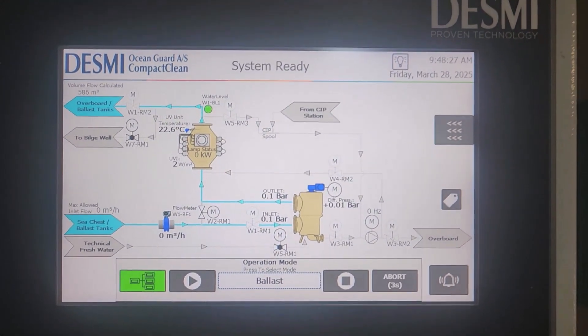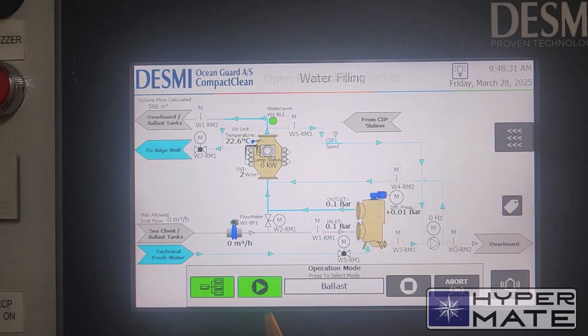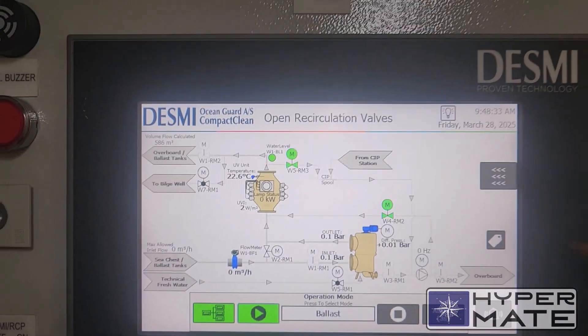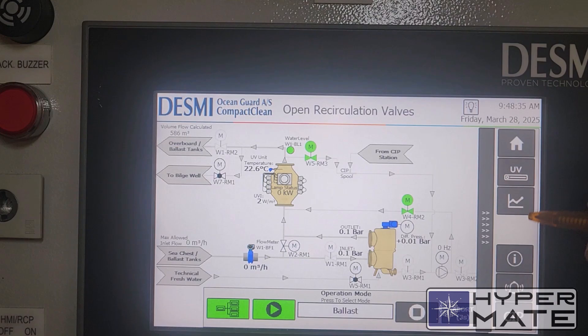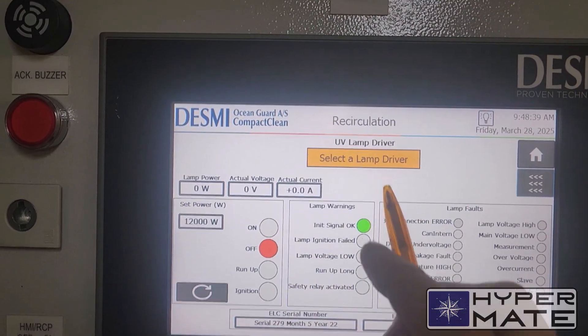And now I'm going to ballast. System is ready now. Press play. Here I have to choose lamp driver.